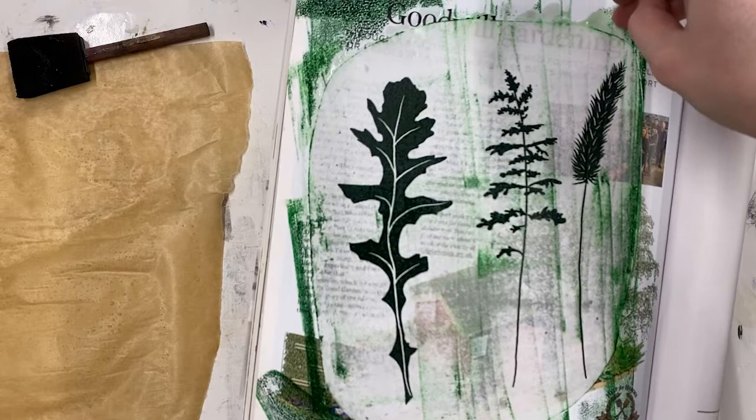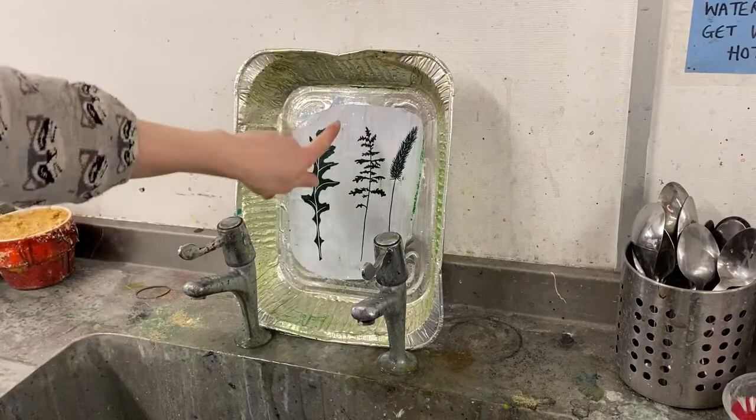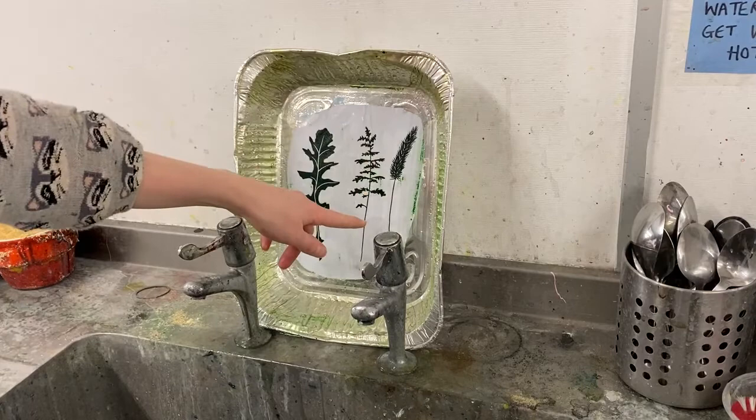I'm now going to take this over to the sink where I've got a tray set up, and I'm going to spray it with water. What I'm trying to do is remove all the excess ink from the white areas and leave it just stuck onto the black — so spray all over but target the white paper.